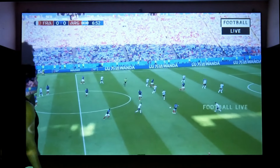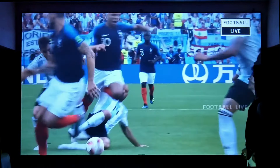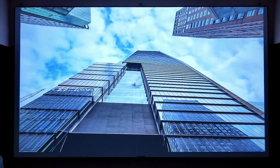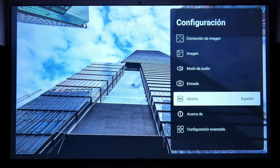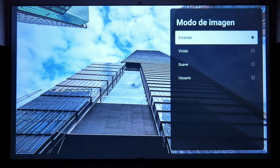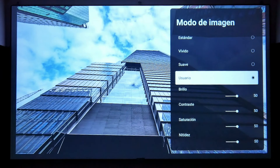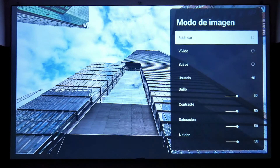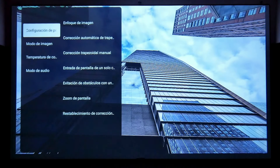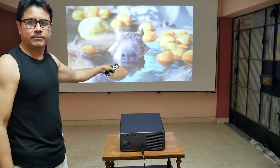I'm also intentionally being unfair to this projector: most channels test projectors at only 80 or 100 inches, which gives an advantage because at that size the images are more compressed and have more light. However, I test up to 150 inches — that's pushing a projector because the bigger the projection, the more stretched the images and the less light, since it's distributed over a much larger surface. You shouldn't trust image quality tested at small projections; true quality shows at maximum projection.